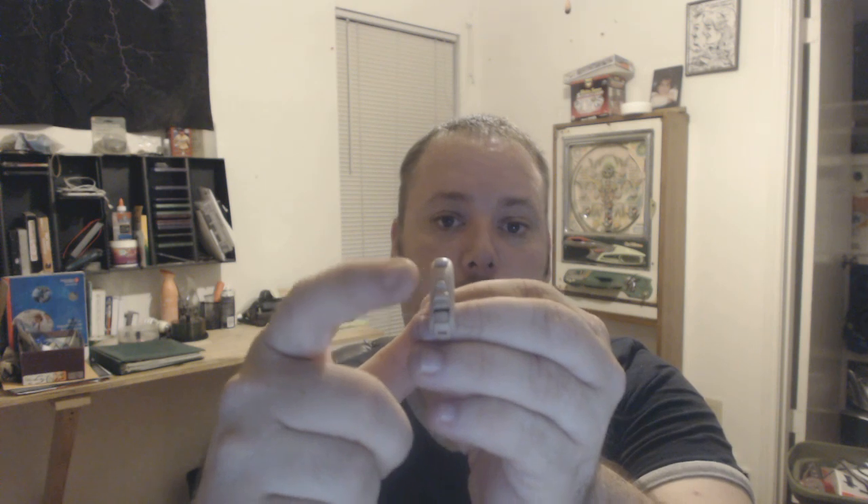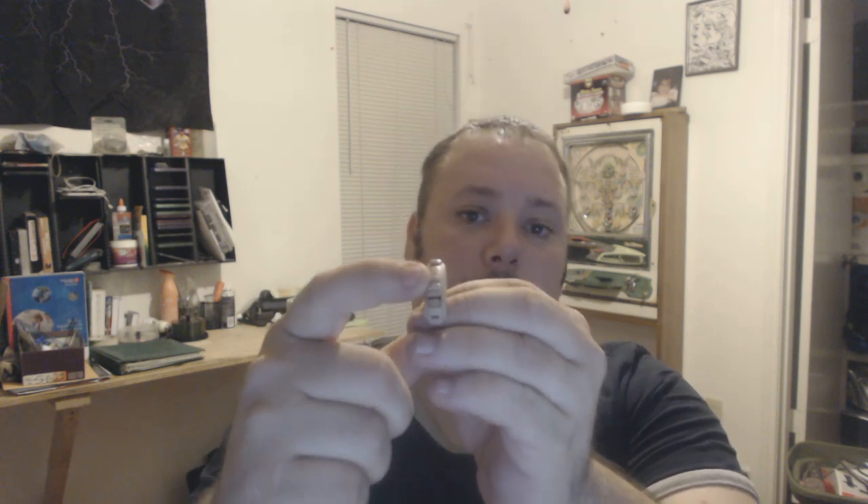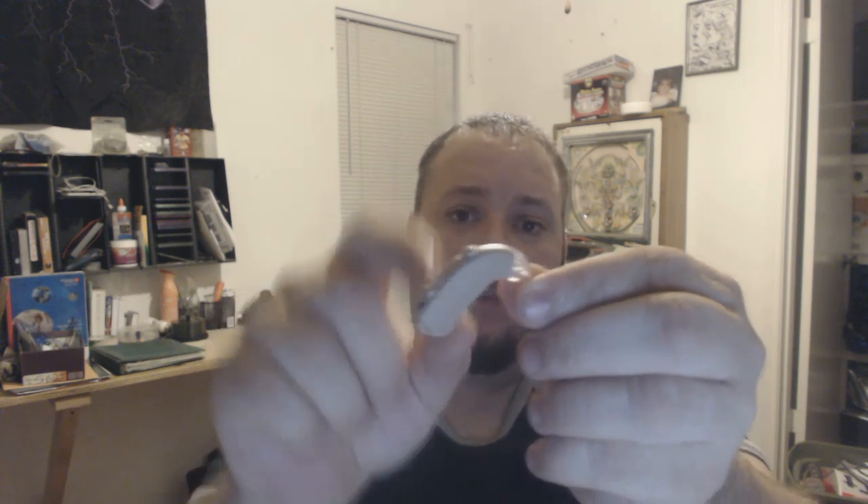Now, on the Siemens 12P, you're going to have a rocker switch right here — there's your rocker. This is going to be for your volume. Your battery is at the very bottom. There's the battery hatch. This is your channel selector — you have two channels in this hearing aid.